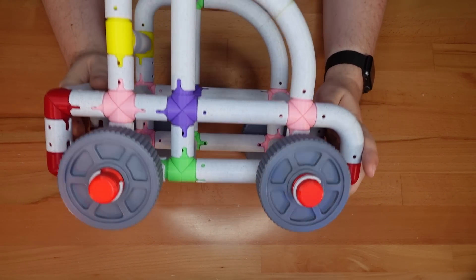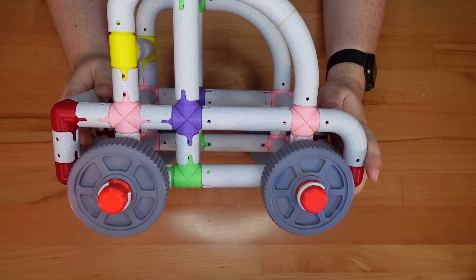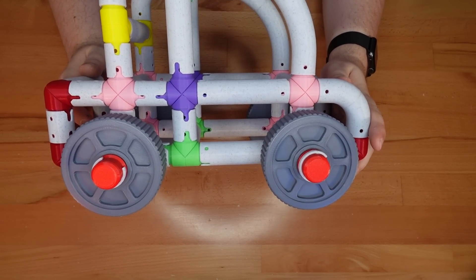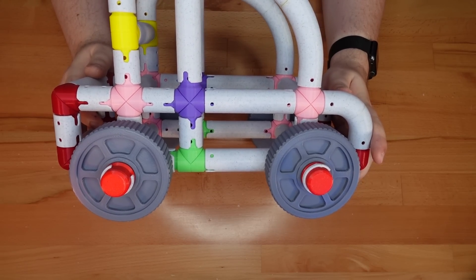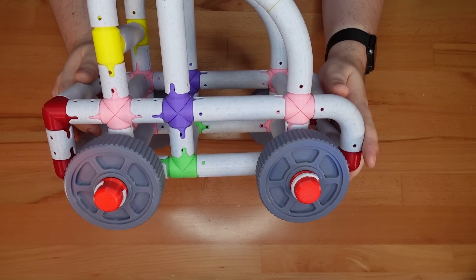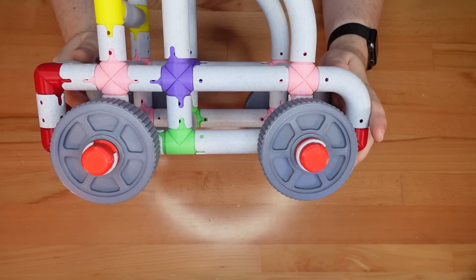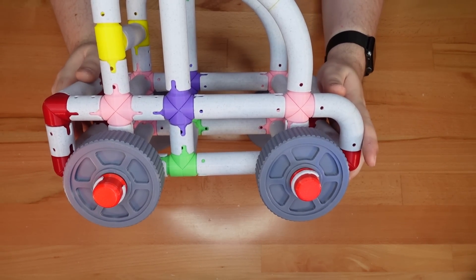Thanks for dropping in. These are Printy Pipes, a 3D printed construction toy. Or more accurately, these are the version of Printy Pipes that I released last year. While I like this design a lot, it has some major flaws that hold the project back. So in this video, I'm going to call out those flaws and fix them with Printy Pipes 2.0.